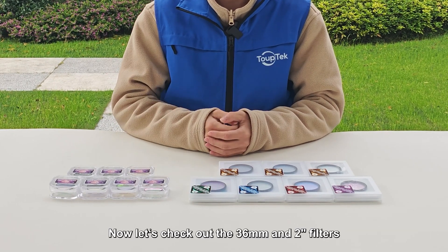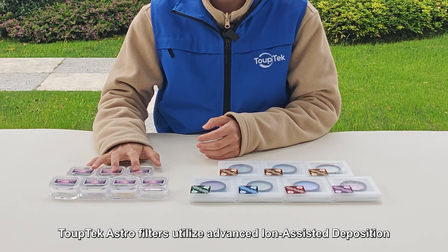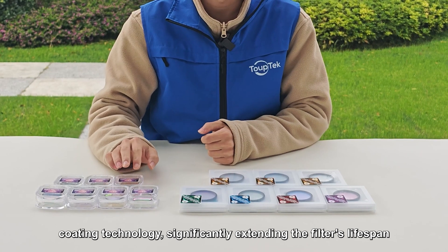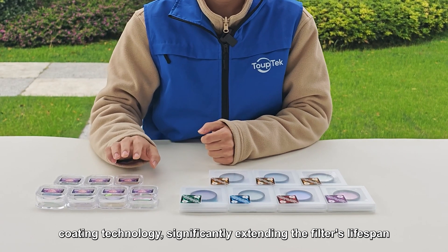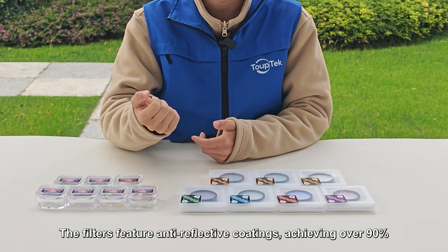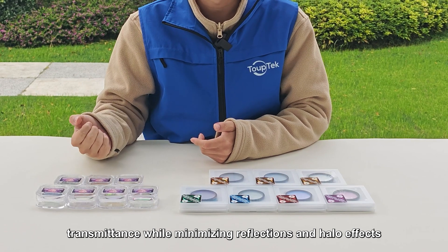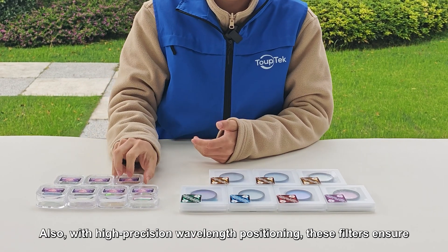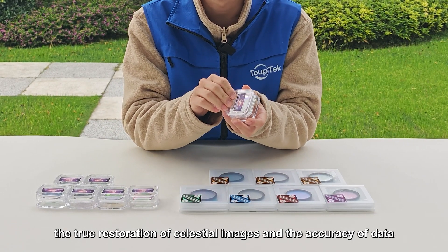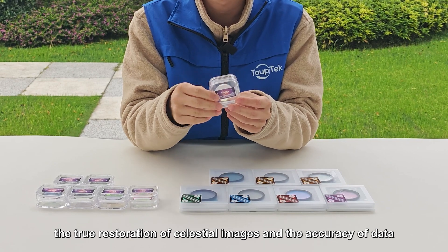Now, let's check out the 36mm and 2-inch filters. TubeTech Astro filters utilize advanced ion-assisted deposition coating technology, significantly extending the filter's lifespan. The filters' anti-reflective coatings achieve over 90% transmittance while minimizing reflections and halo effects. Also, with high-precision wavelength positioning, these filters ensure the true restoration of celestial images and the accuracy of data.